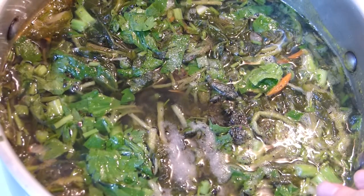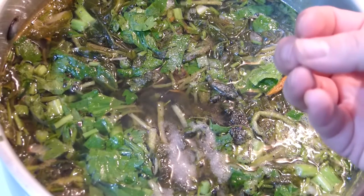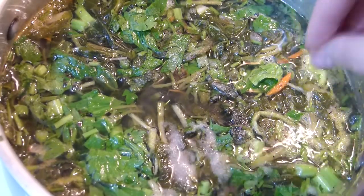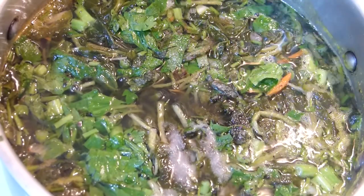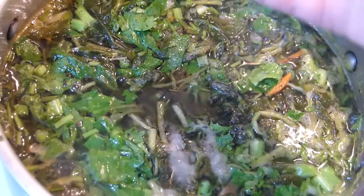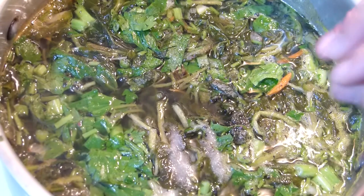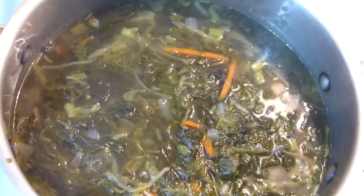That's it for now — pop the lid on and let it simmer for about 20 minutes until the potato is done. It's such an easy recipe where you throw everything in. Because I'm not using any meat, it cooks very fast, so about 20 minutes of simmering will be totally fine. One thing I forgot to mention: